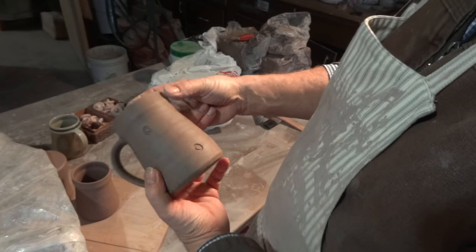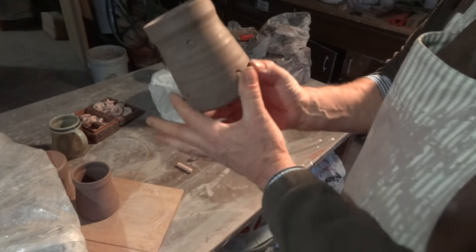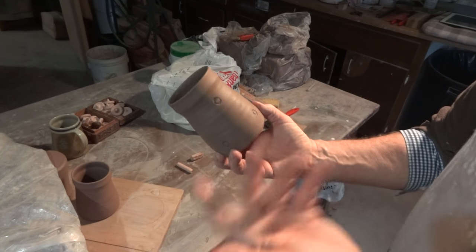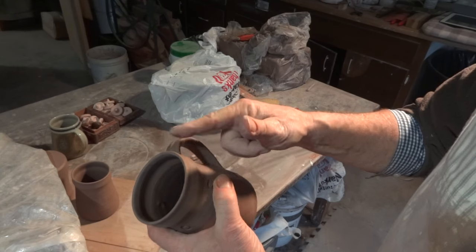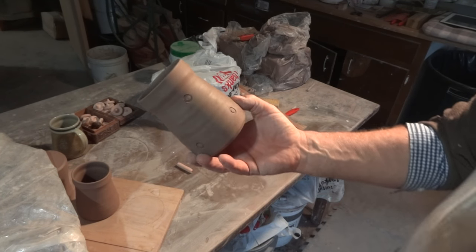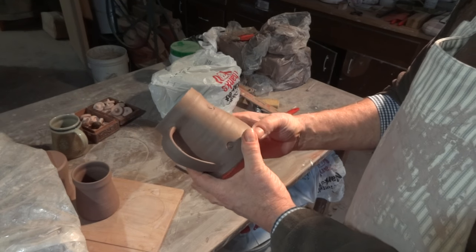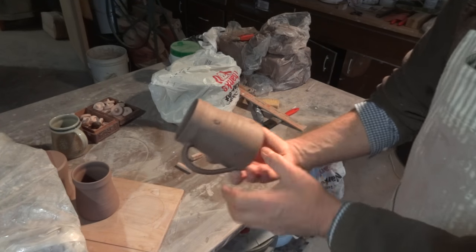Always allow a little room - allow the kiln and the glaze and the clay to show itself. Don't feel you've got to do everything right now. Allow space, allow a little elbow room for the glaze to do its own thing, for the decoration to do its own thing, for the clay body to express itself. It's just a thought, but it could be a good one.